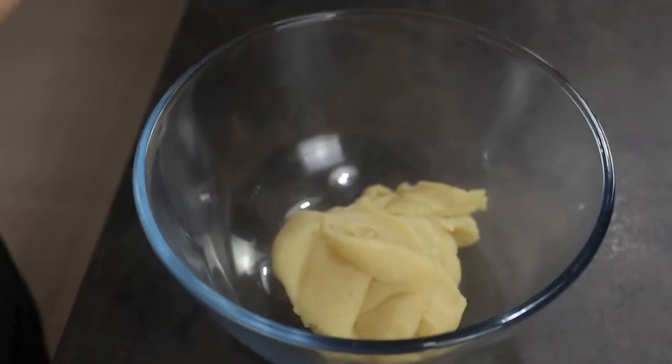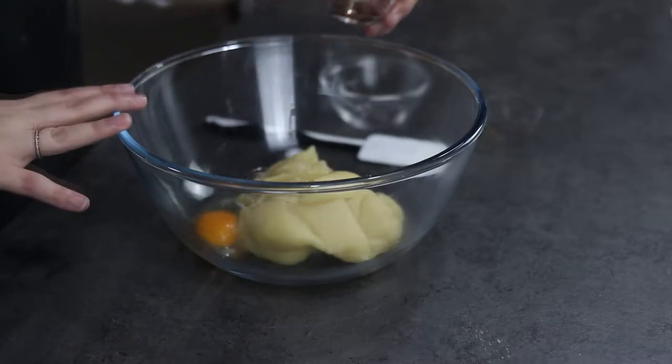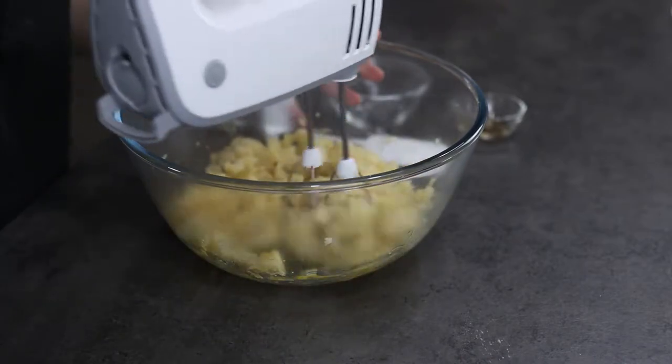Let the dough cool down for about five minutes. Then add in your egg and vanilla extract and mix using a hand mixer for about two minutes until everything is well incorporated.